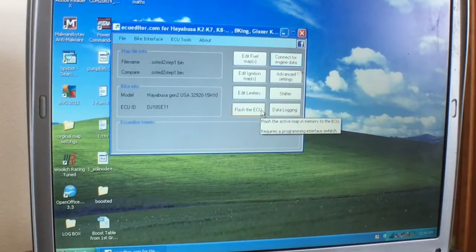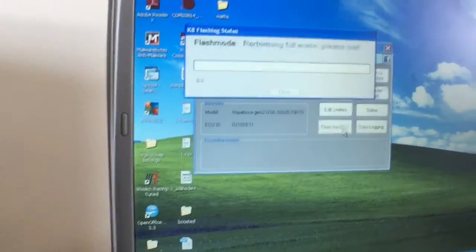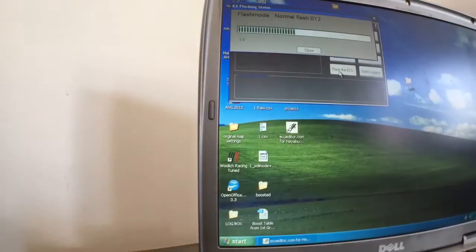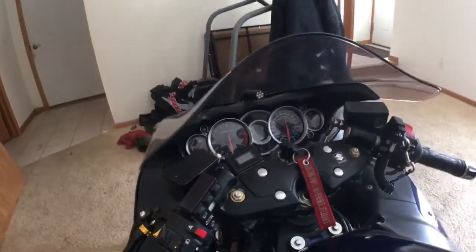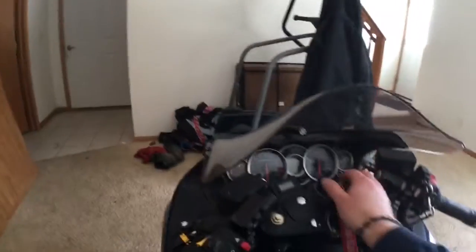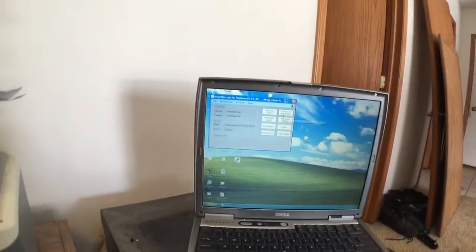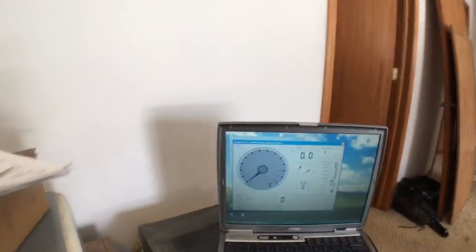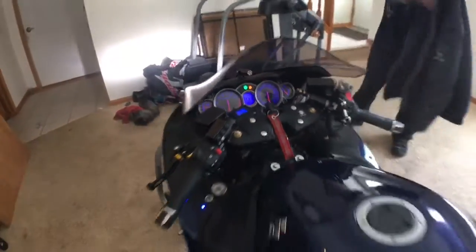Now we're going to switch to the old-school Boost by Smith flasher and flash the ECU. We just flashed. I always close ECU editor, then turn the bike off, let it chill for a second to let the flash sink in — that probably doesn't do anything but it makes me feel better. Then we'll see if it establishes communication — and it does. We're going to move this outside and see if the two-step took and check the RPM.